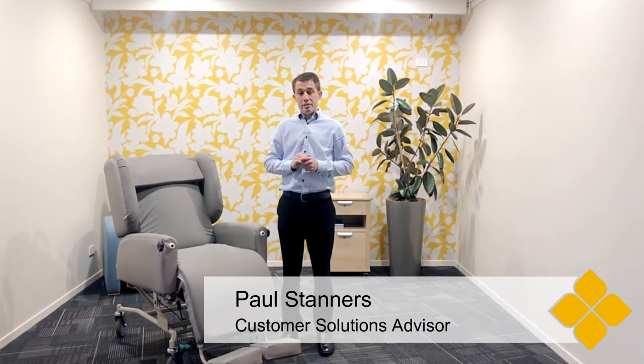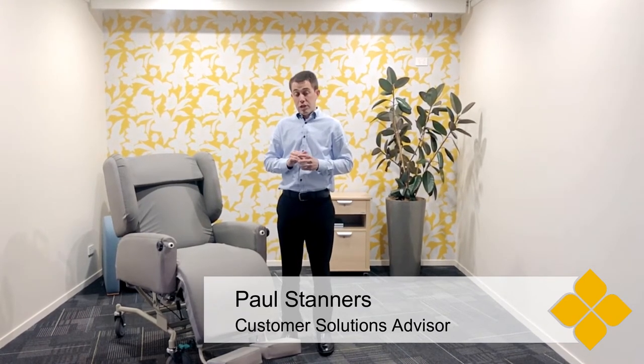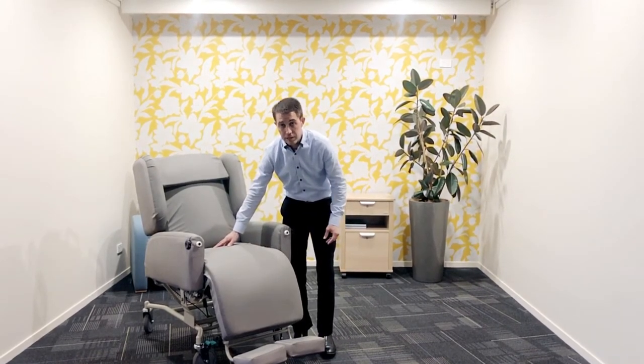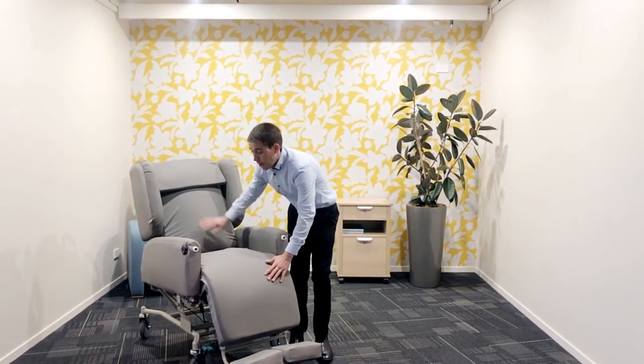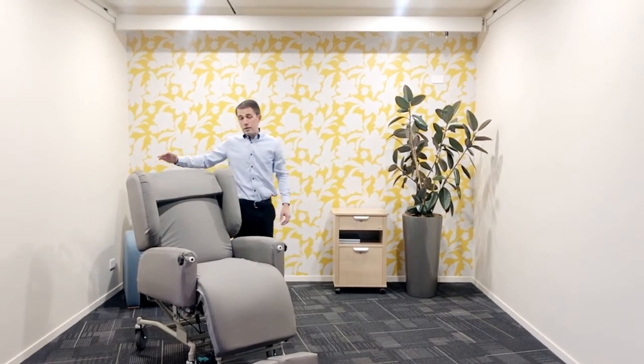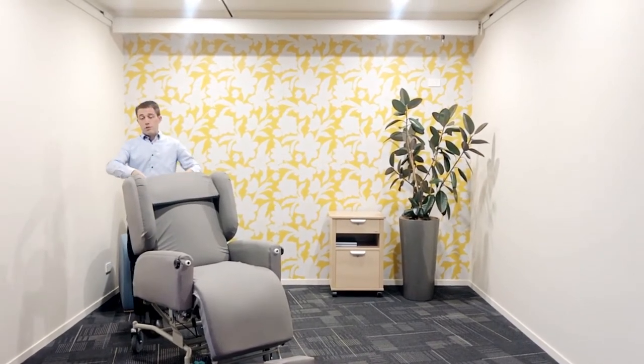Hello, today I'd like to show you the X6 Care Chair. This chair bed provides excellent support for high pressure needs residents or clients. One benefit of this chair is the air pillow in the seat, so there are no extra pillows required. That, along with the supportive foam and no joins, and the adjustability of the chair, means this is very good for high pressure needs.